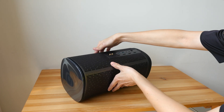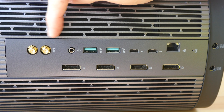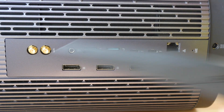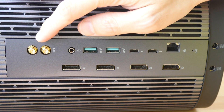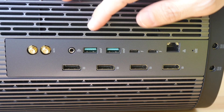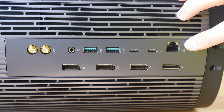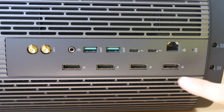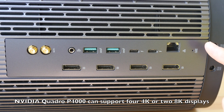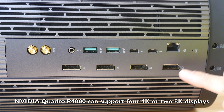There are grills all around the unit except for the front. Ports are on the back — two are for the wired antenna that's included, and you do have to use this because the internal Wi-Fi module reception is not fantastic. There's a 3.5mm audio jack, USB 3 ports, Thunderbolt 3 ports, RJ45, and four full-size DisplayPorts. Depending on the graphics card you have inside, the type of display ports may vary — you may get HDMI.